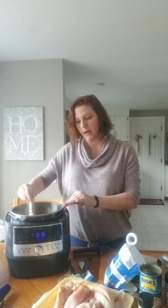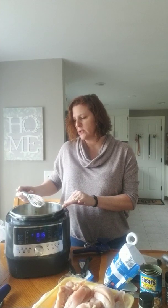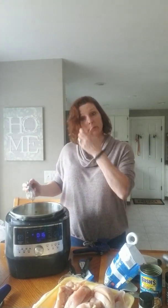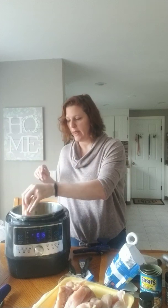I'm gonna give that a good stir. Now you can use as a thickener some flour and butter — make a little roux — or you can do what I'm gonna do: just some cornstarch, a couple tablespoons in a little bit of water. The important thing is to dissolve the cornstarch first before you add it or you'll have clumps, and you don't want that.